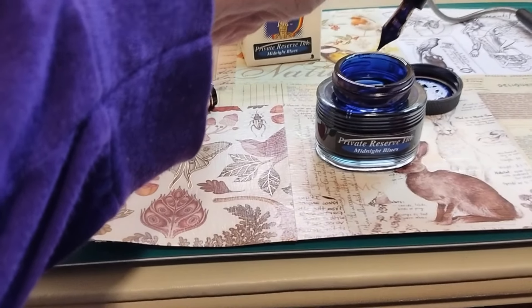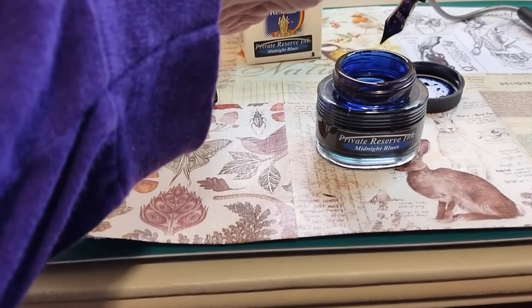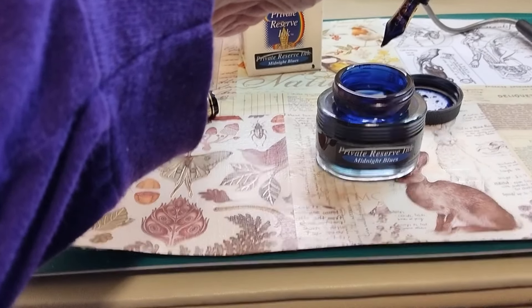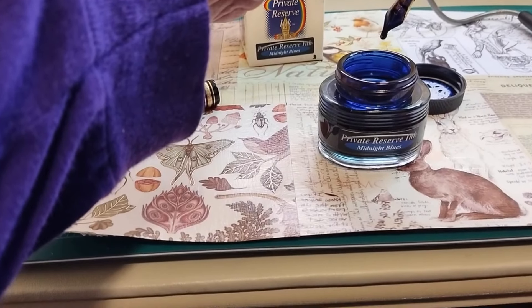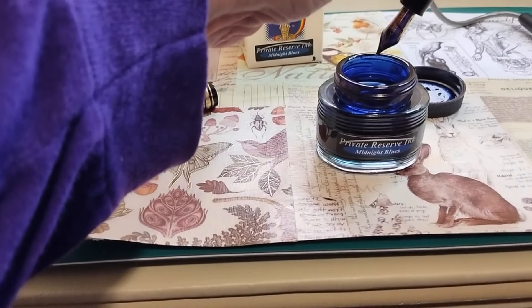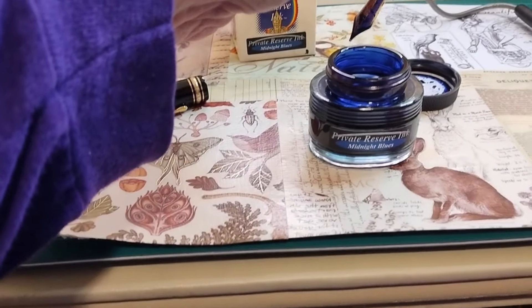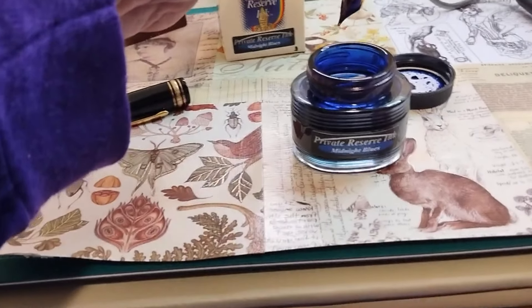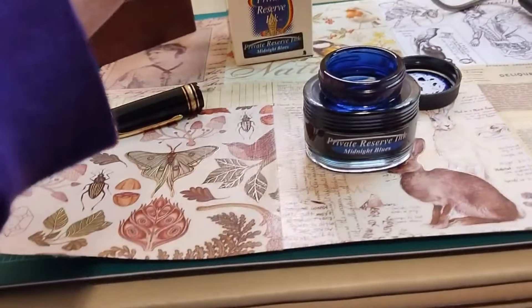And then it's usually recommended to turn back until you drop a couple drops of ink, so that the feed is not fully saturated if you're about to use it to write with — which we are.